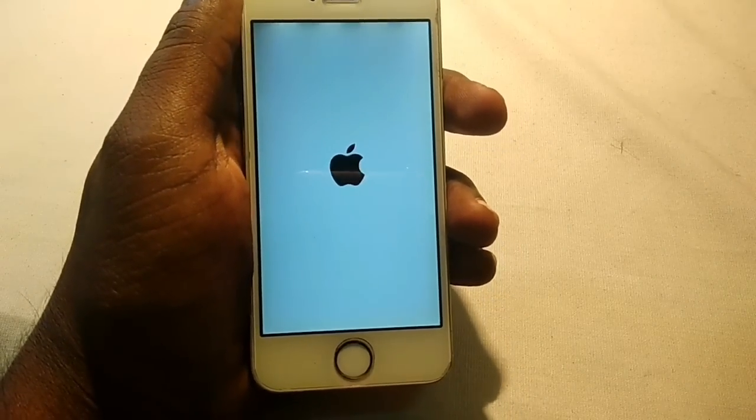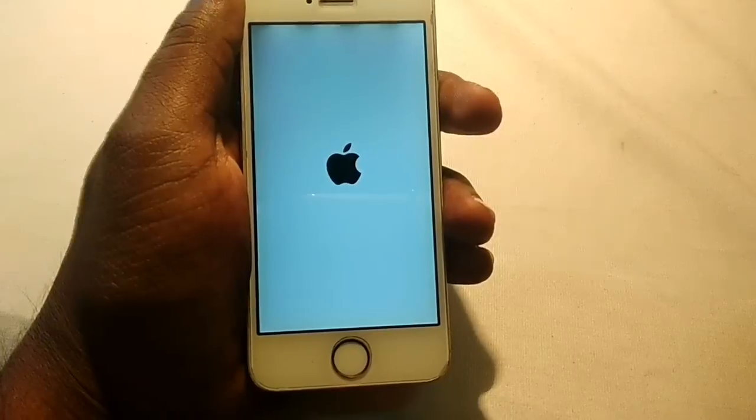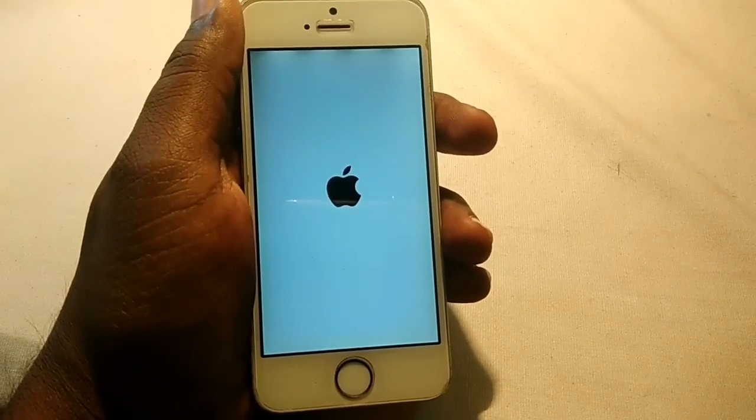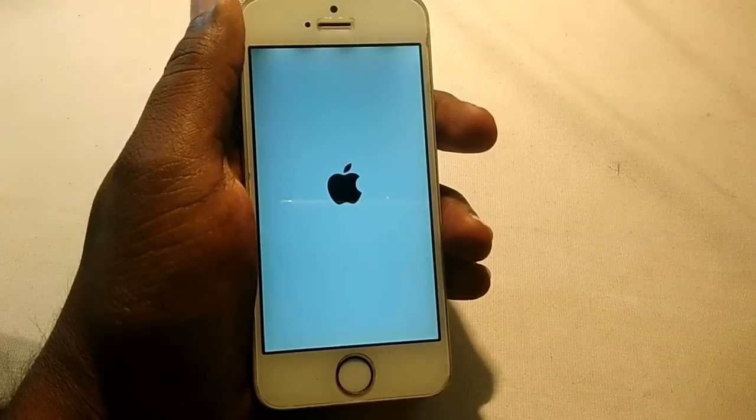Now there's no red screen on the phone. Let's see if it's working. I've already tested it, so I know it will work.